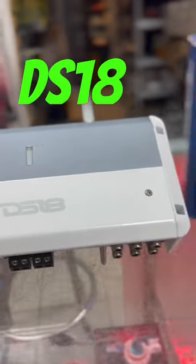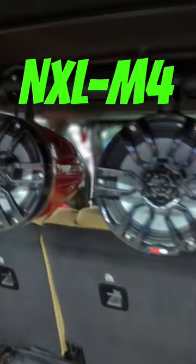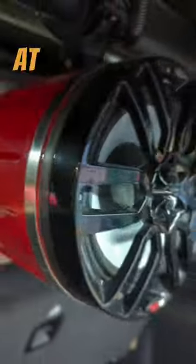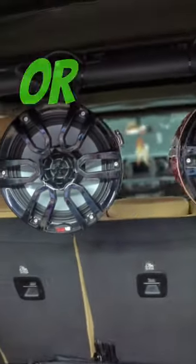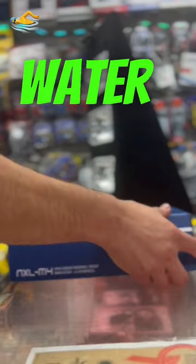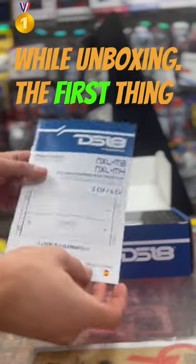The DS18 NXL-M4 is the tiniest marine four-channel amp, and it just got even better. It lets you party with your ATV all night long without skipping a beat. The amp is rated 150 watts times four at 4 ohms, compatible with six-inch or two eight-inch towers, and is rated IPX5 water resistant.